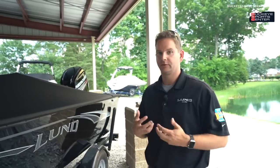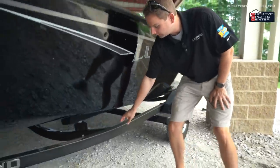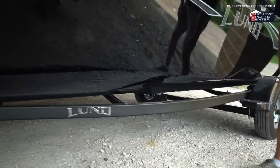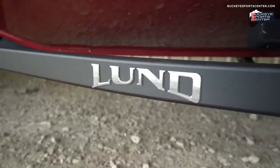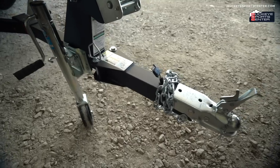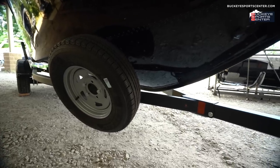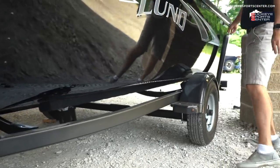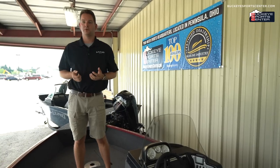The trailers are brand new this year. Rather than traditional painted steel, Lund now uses what they call Lund Guard coating — a tougher, more durable material dressed up with a chrome logo. All Adventure Series boats come with a swing-away tongue, and at Buckeye we equip them with spare tires and side-load guides to make getting the boat on and off the trailer easy.